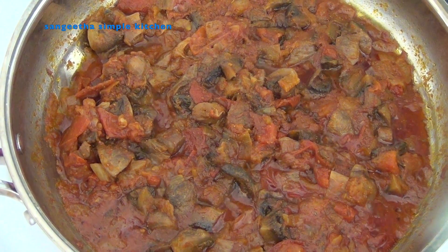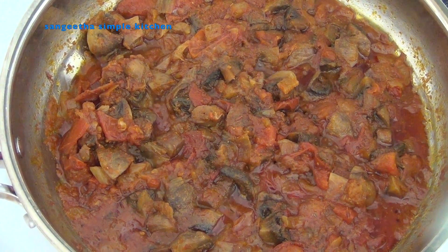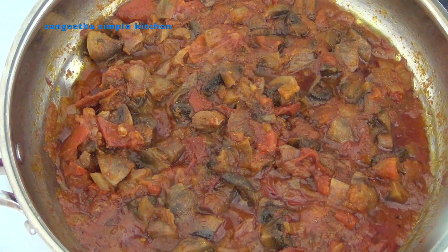Hello friends! Welcome to Sangeeta Simple Kitchen. Today we are going to make a simple mushroom curry.